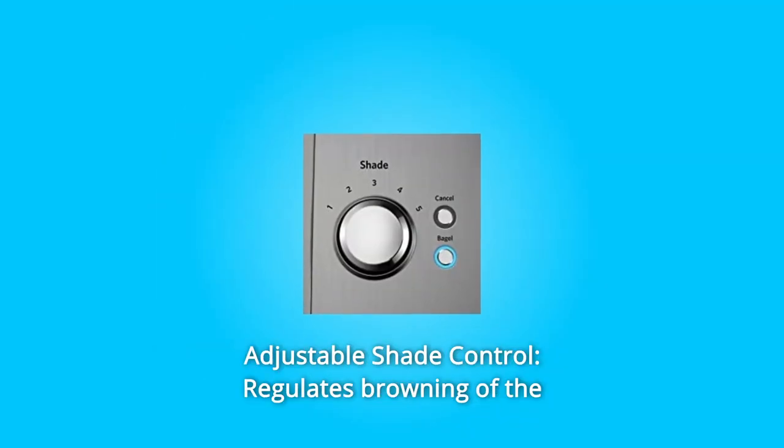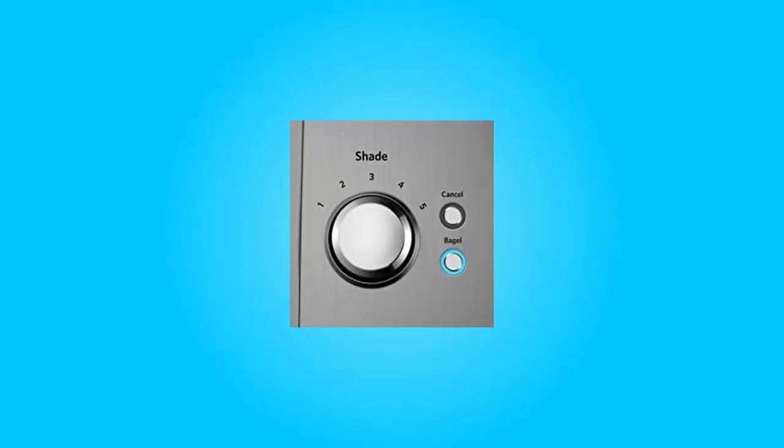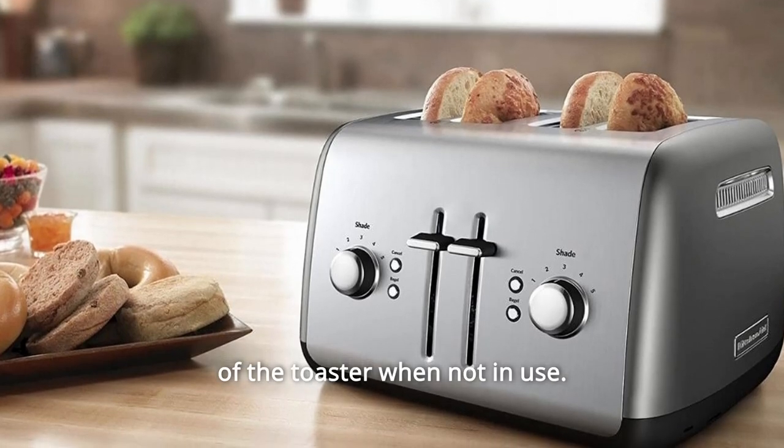Number 4: Adjustable Shade Control. Regulates browning of the toast from 1 (light) to 5 (dark). Number 5: Under-Base Cord Storage. Store the cord neatly on the bottom of the toaster when not in use.